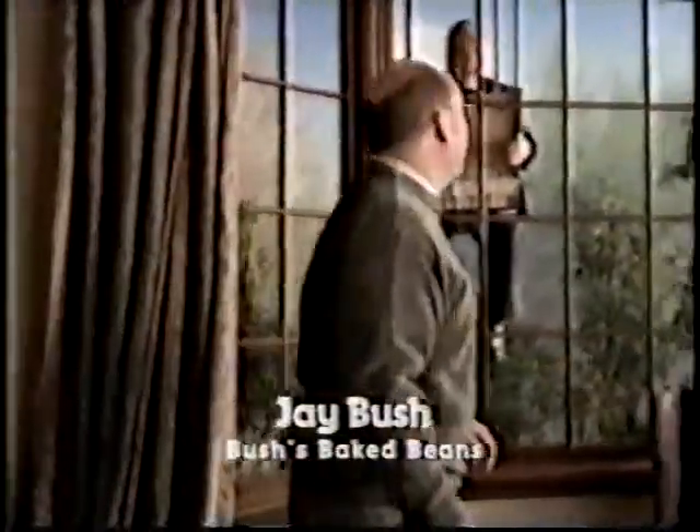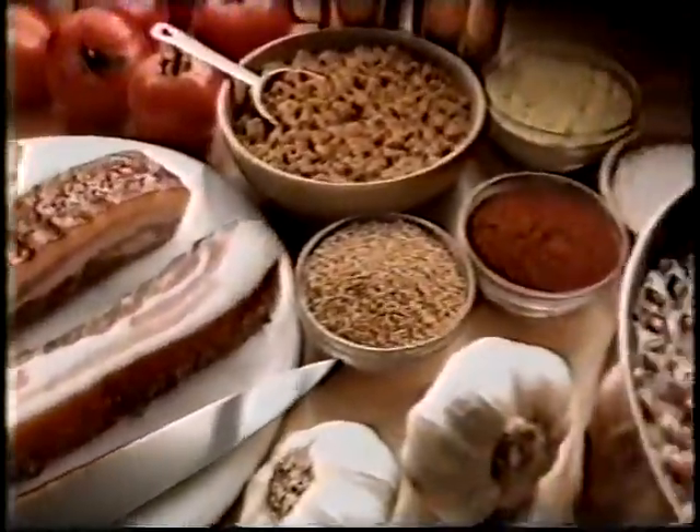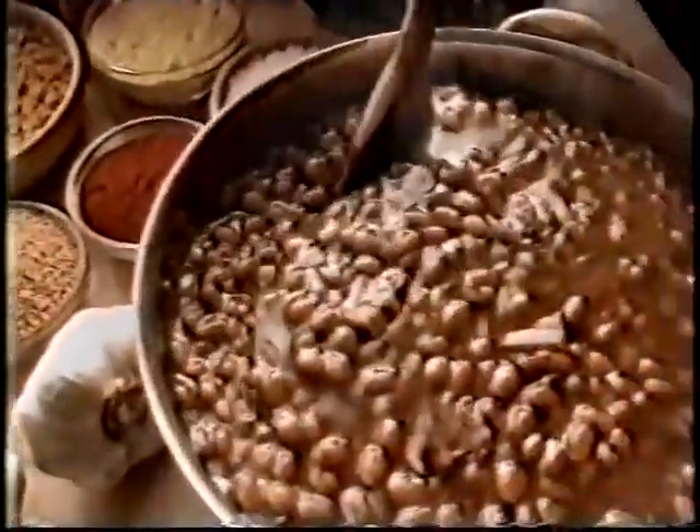It's not for sale. Other companies have always tried to buy the secret family recipe for Bush's Baked Beans. No wonder. Roll that beautiful bean footage. Specially cured bacon, fine brown sugar, and a delicate blend of spices.